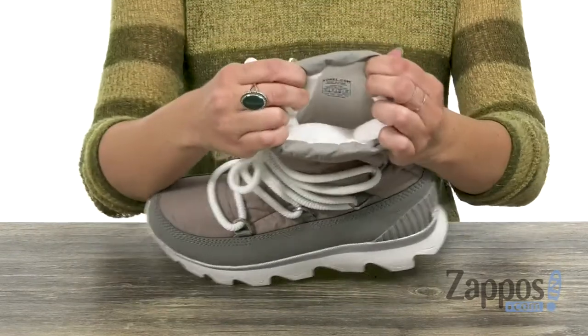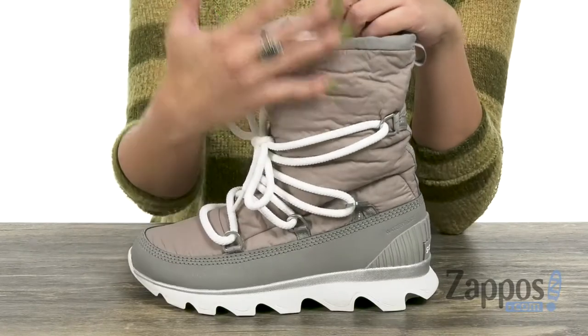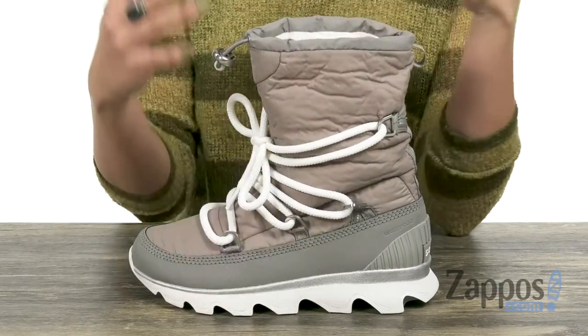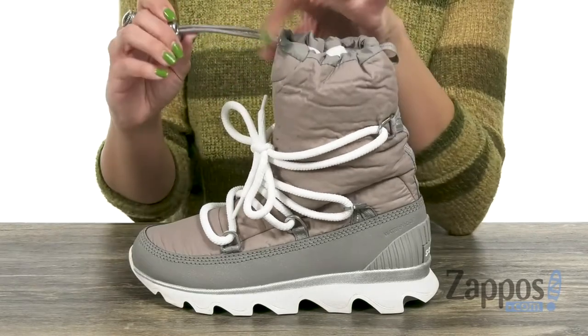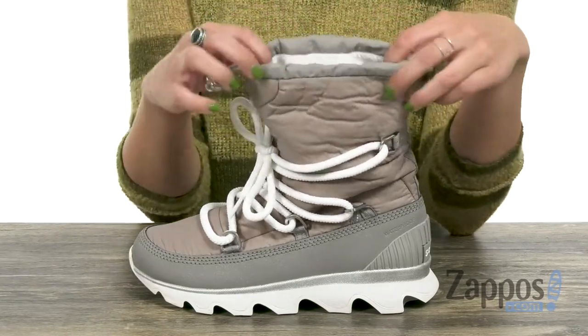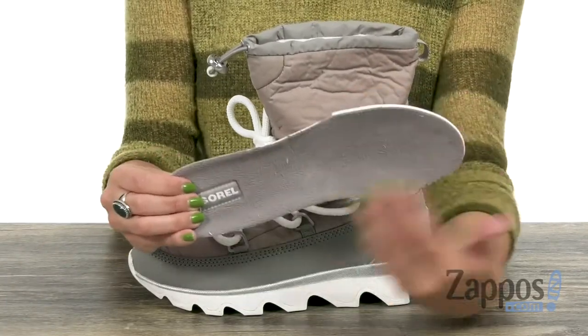Easy to pull on. Inside is gonna give you a soft microfleece lining, and it's got 100 gram insulation to give great warmth on those really cold days. I really like that there's a drawstring closure at the top, so it's gonna lock in the warmth as well. You also have a removable molded polyurethane-like EVA footbed with a microfleece top cover to keep you nice and cozy.